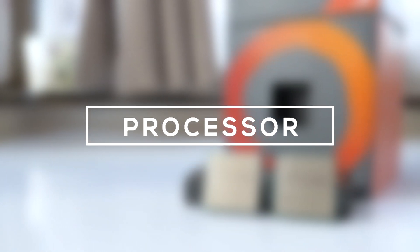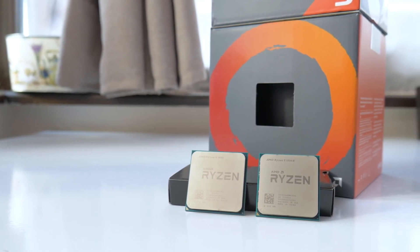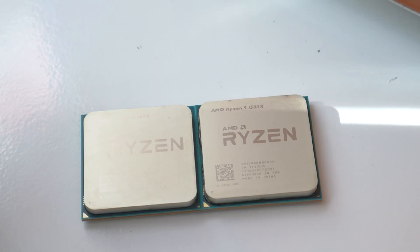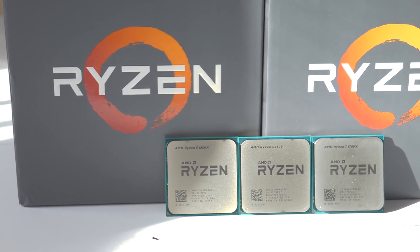Starting off with the processor, I've decided to go with the infamous Ryzen 5 1600. I've used this in many of my builds, and at this price of $200, it's really hard to beat. What's neat is that it also comes with a cooler which is pretty decent and gets the job done, so you don't have to worry about spending money on an expensive cooler, unless of course you want that.